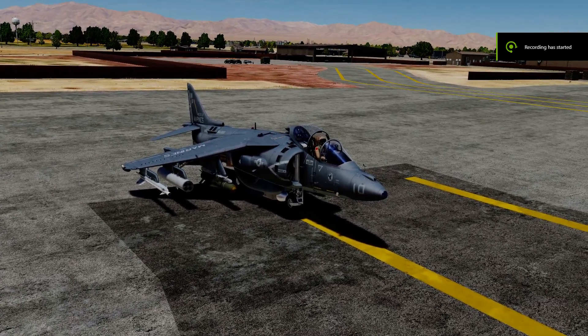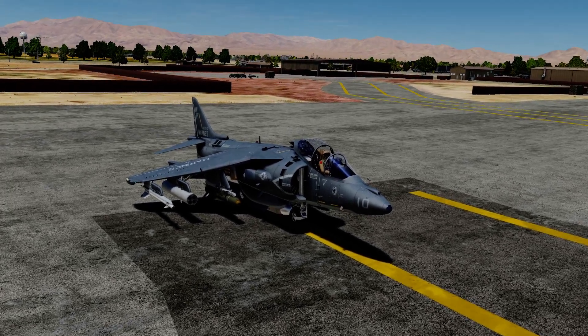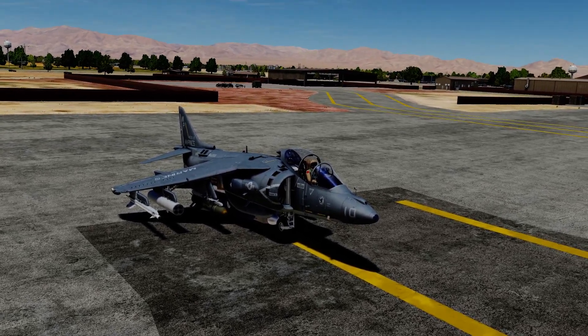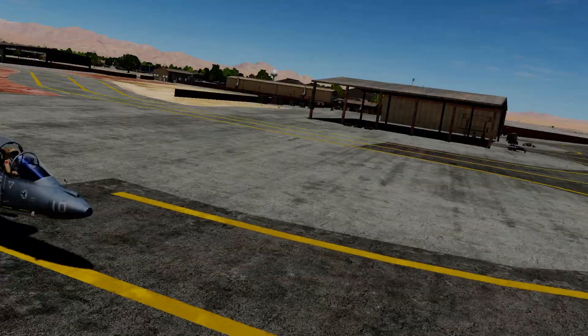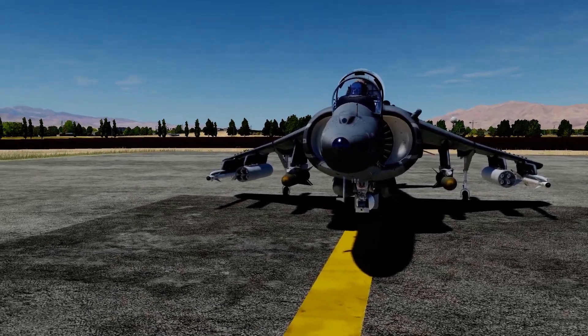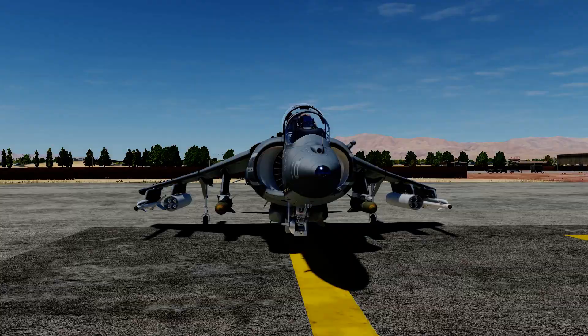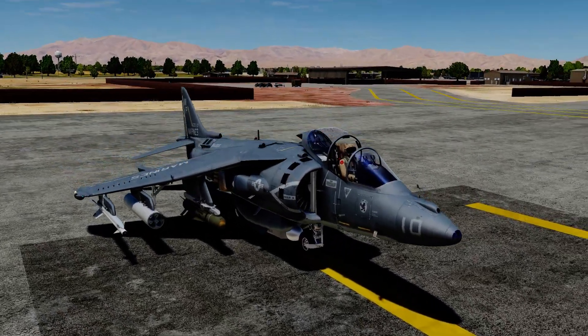Hello and welcome everybody to another Flight Sim Fan video. We're here in the AV-8B by RAZBAM, and today we're doing a startup tutorial on how to start the plane up. We're at Nellis Air Force Base in one of the parking spots, with a simple loadout: two Mavericks, some rockets, two Sidewinders, a jammer, and gun. We're not going to use any of that — we're just going to be starting up the plane. Let's hop in.